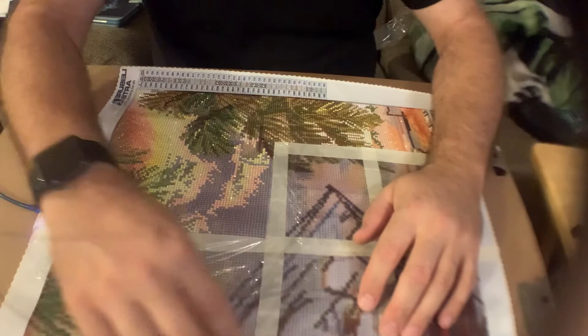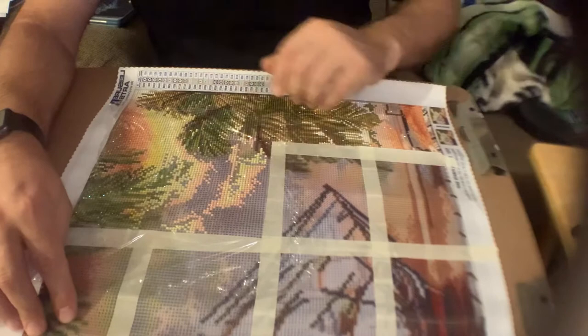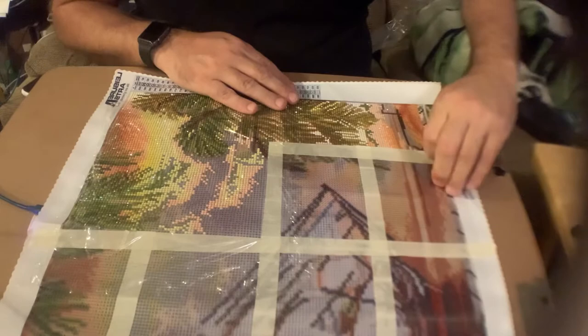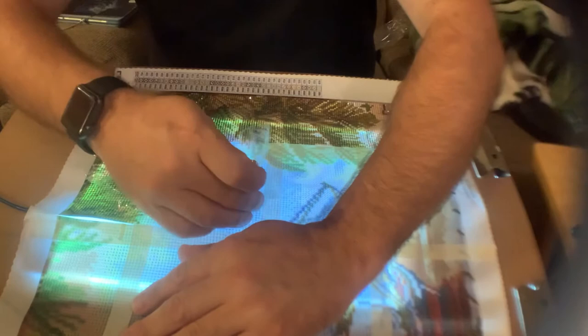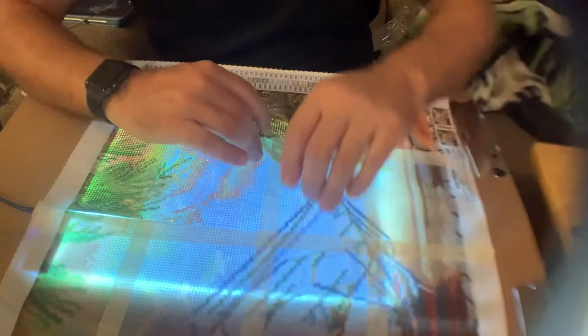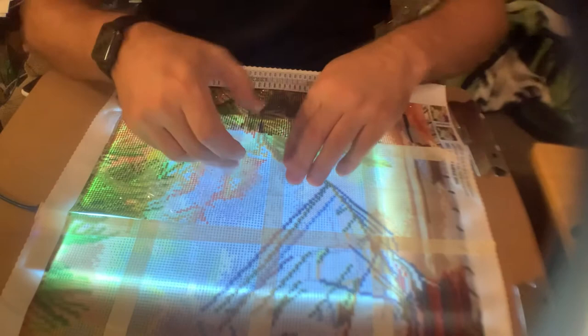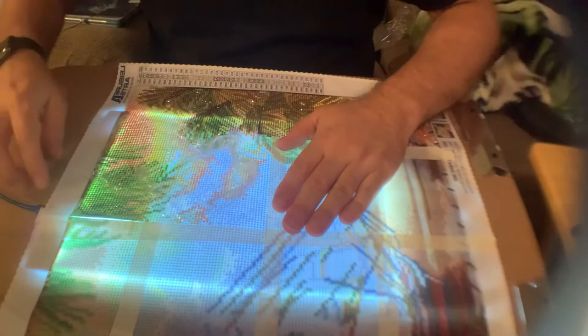Basically what this is is a fabric canvas with glue applied to the surface — the glue is there to keep the drills in place. This is covered over with a plastic film. As you go to doing your different sections you peel the plastic film back. In this case I used saran wrap because the plastic film I had wouldn't fit the section, and I think I might have made a mistake doing that — it's hard to get off now.